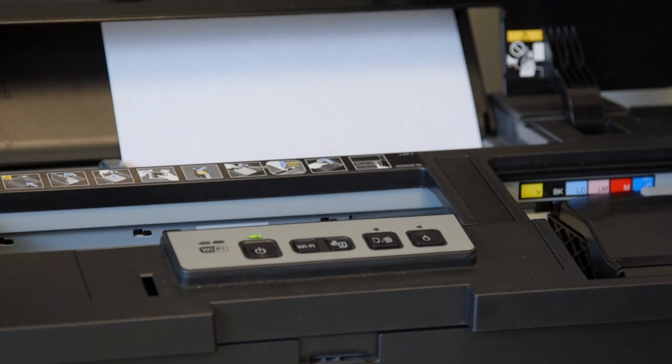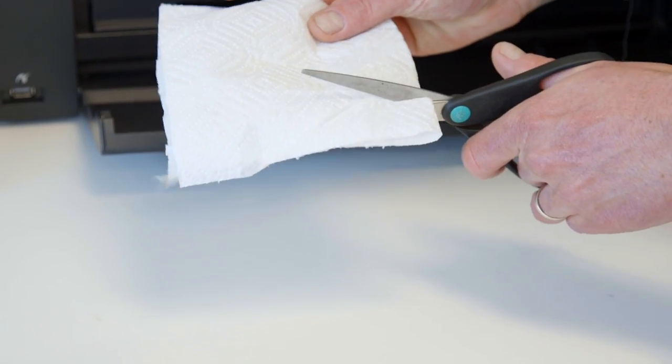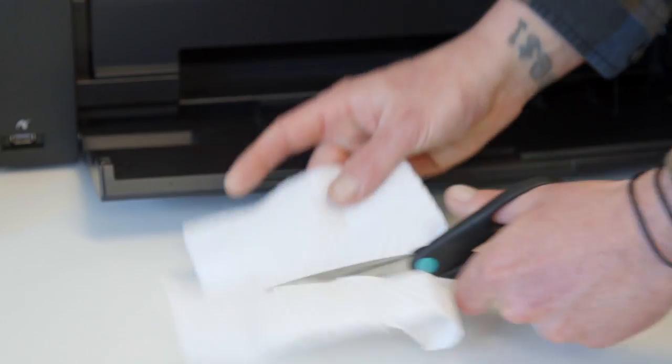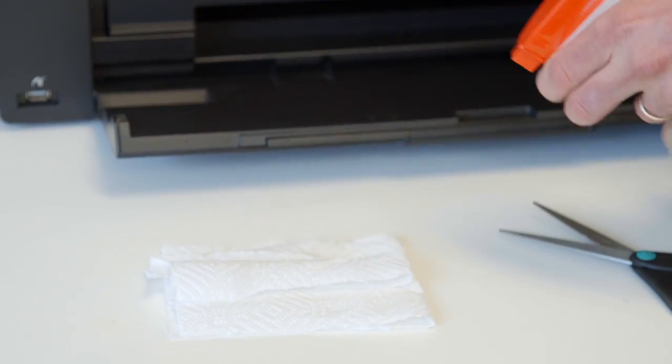We're going to lift the hood of the printer and press the eight button to release the print head. Next we're going to cut the paper towel about one inch wide, six inches long, and saturate it with the window cleaner.